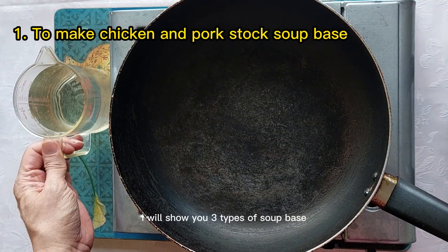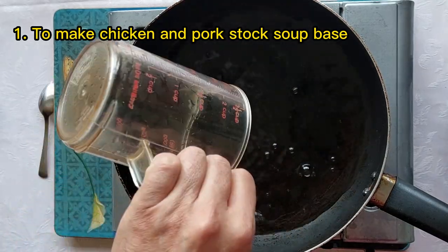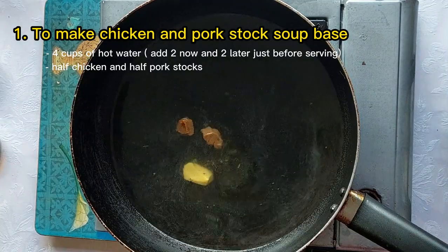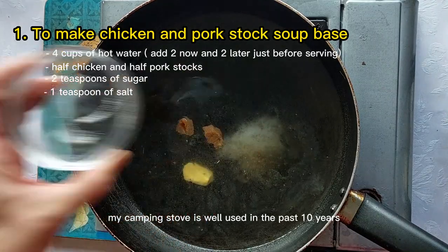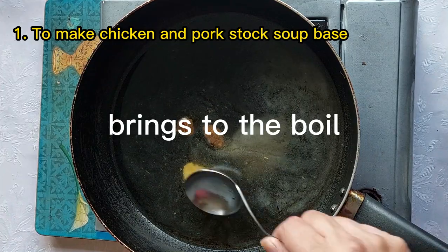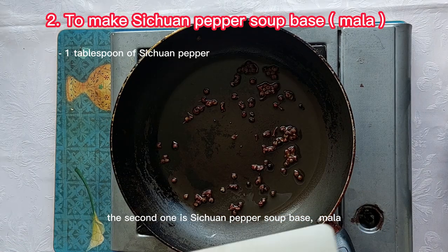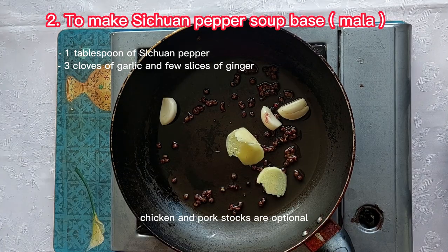I'm going to show you three types of soup base. The first one is chicken and pork stock. My camping stove is well used — in the past 10 years. The second one is Sichuan pepper soup base, ma la. Chicken and pork stock are optional.